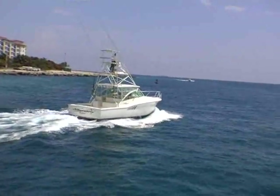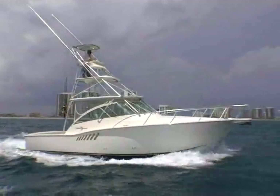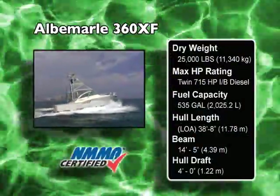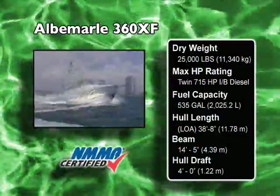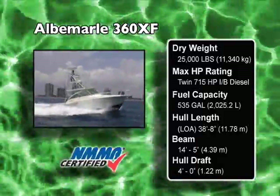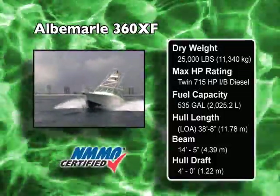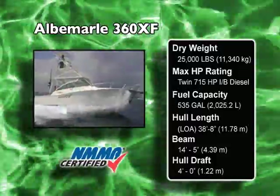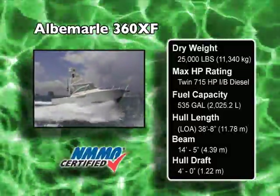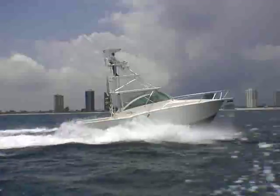Let's go fire up the diesels and run out the inlet so you can see how it drives. Our 360 XF, powered with the optional Caterpillar C9s rated at 575 horsepower each, topped out at 32.5 knots turning 2,500 RPM, and we were using 55 gallons per hour at that speed. The most efficient cruising speed is 29 knots, turning 2,300 RPM, at 40 gallons per hour.